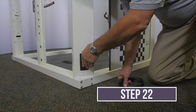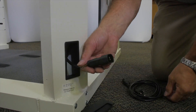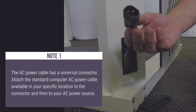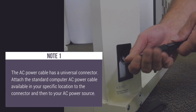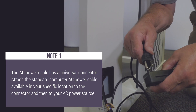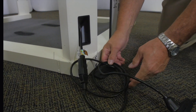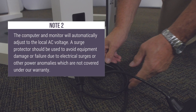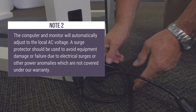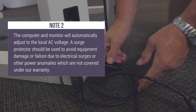Locate the corner where the AC power cable is stored. Remove the plastic cover, extract the AC power cable, and connect to AC power. Note 1: the AC power cable has a universal connector — attach the standard computer AC power cable available in your specific location to the connector and then to your AC power source. Note 2: the computer and monitor will automatically adjust to the local AC voltage. A surge protector should be used to avoid equipment damage or failure due to electrical surges or other power anomalies, which are not covered under the warranty.